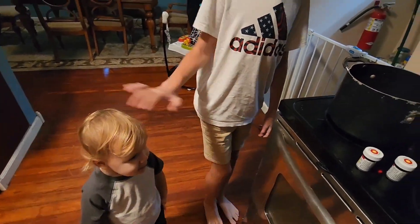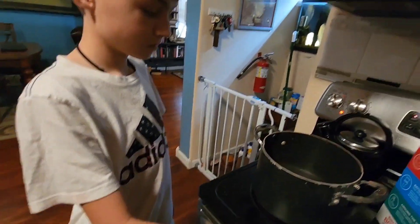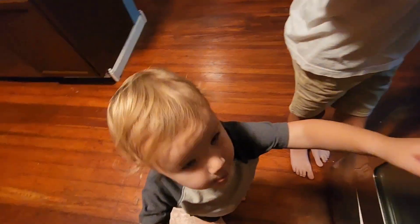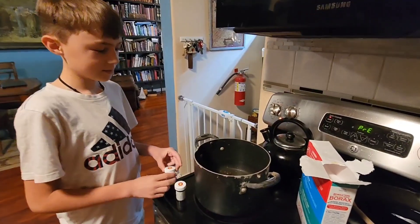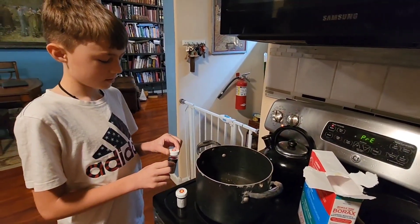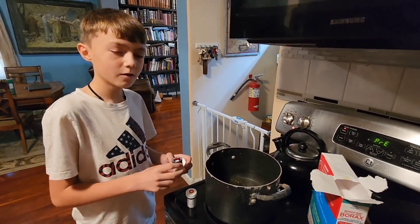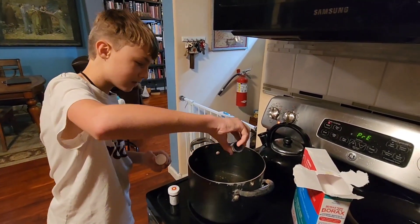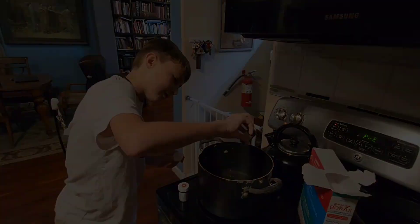You want to help? Yeah, I want to help. Okay, come up here, you can help. Alright, explain kind of what we're doing here. We're going to make crystals and we're going to use some red food dye for the color. Can I pour them in there? Yep, pour them in there. So we're going to try to dye the borax.